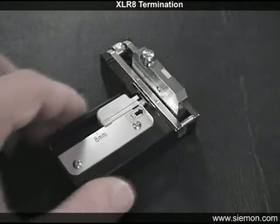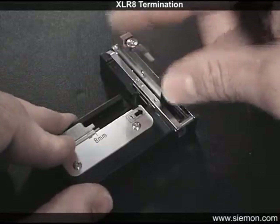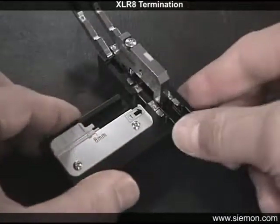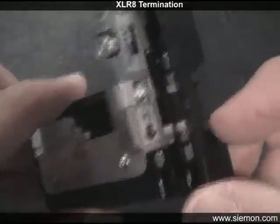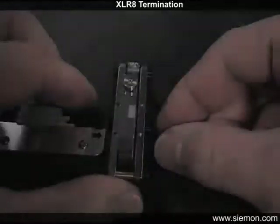Prepare the cleaver by sliding the fiber guide to the left. Depress the locking button and slide the cleave blade assembly back as far as it will go, then rotate the magnetic clamp lever to the open position. Inspect the clamp area for any end piece of fiber from a previous cleave.